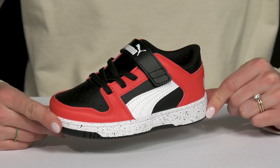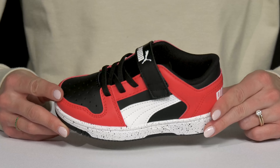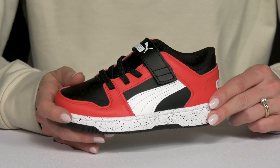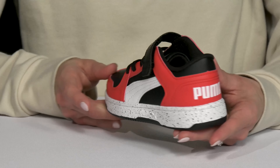Your cool cat will love these Rebound Layup Sneakers from Puma Kids. These are awesome with this fun colorway. I love that this design is not only cool, it's definitely going to bring a lot of attention to your kiddo's style.